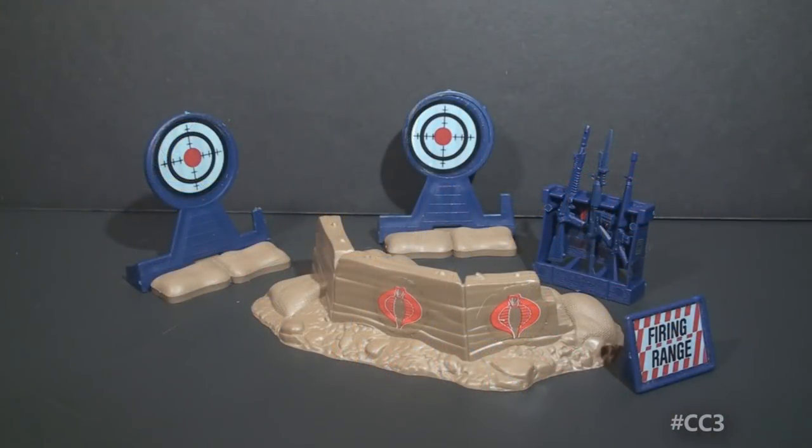Hello everybody. Hooded Cobra Commander 788 here and this is a quick look at the 1985 Battlefield Accessory Cobra Rifle Range.